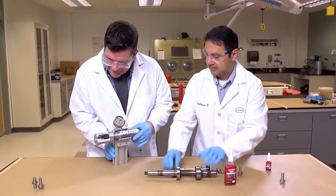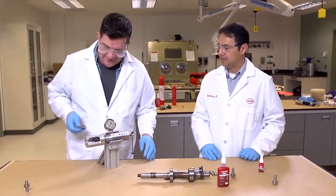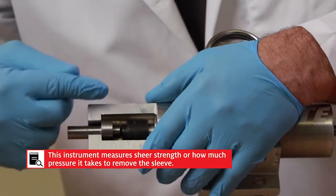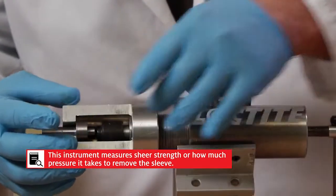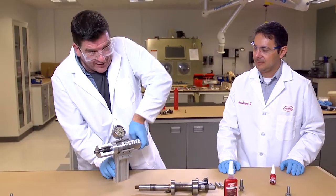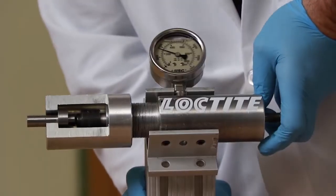Look at this — this is a fancy press here. So we have a couple of assemblies that have been cured. What we're going to do is apply even force all the way around that sleeve so we can pull it off the shaft. Now this one's fully cured, and I'm really not applying a lot of force here to pull this off by hand — that's coming right off of there.